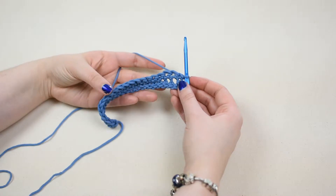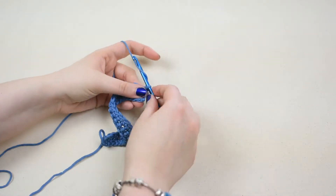Start with the foundation of single crochets. Chain one — this counts as your first stitch.